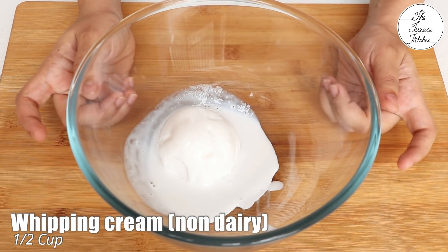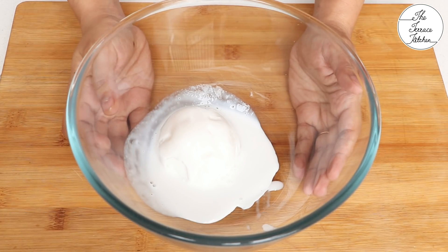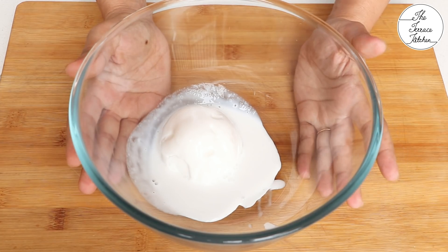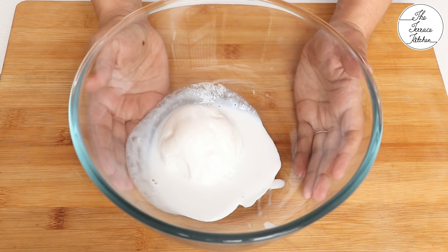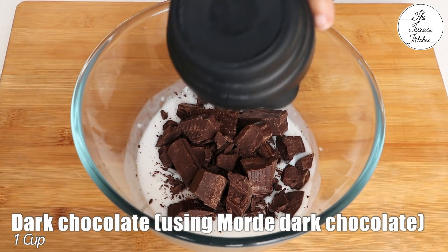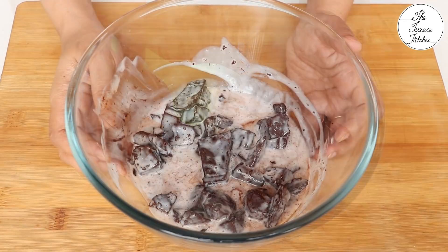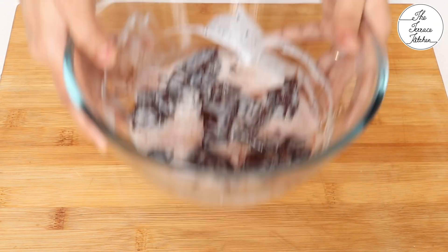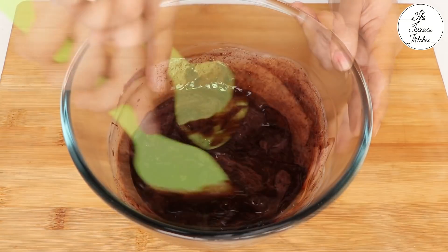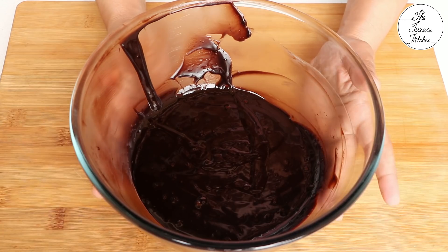To make the ganache, take half cup whipping cream — I'm using non-dairy. Do not put it directly on the gas stove or induction as it will curdle. Microwave it for a few seconds, or use a double boiler method by boiling water in a bowl and placing the cream bowl on top. I microwaved it for 15 to 20 seconds, stirring in between. Now add one cup dark chocolate — I'm using Morde dark chocolate, not compound, though you can use compound. If you don't have non-dairy cream, you can use Amul fresh cream using its thick part. Mix well and let the ganache cool down.